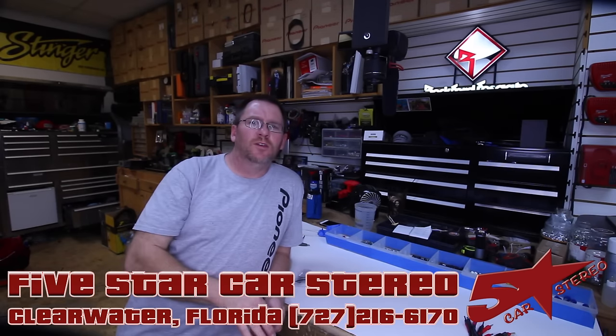Hey guys, it's Taze from the Install Bay. We're going to talk about these things right here — wire ferrules. You guys ask the questions, we're going to answer them. So stay tuned.